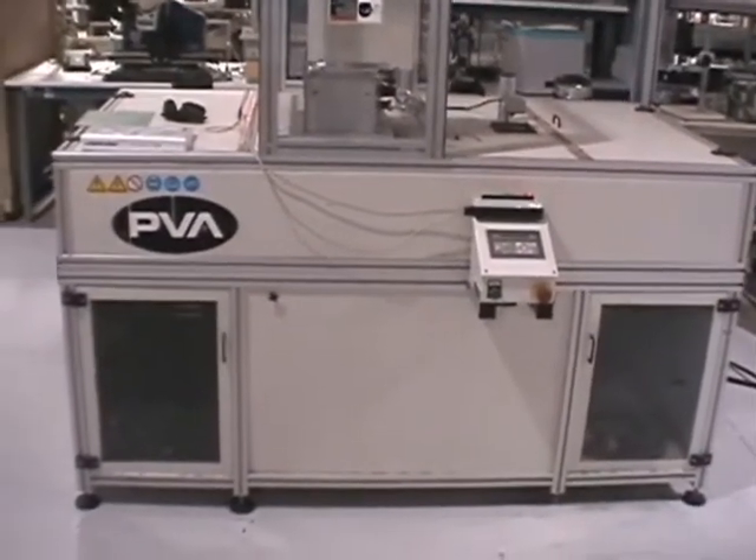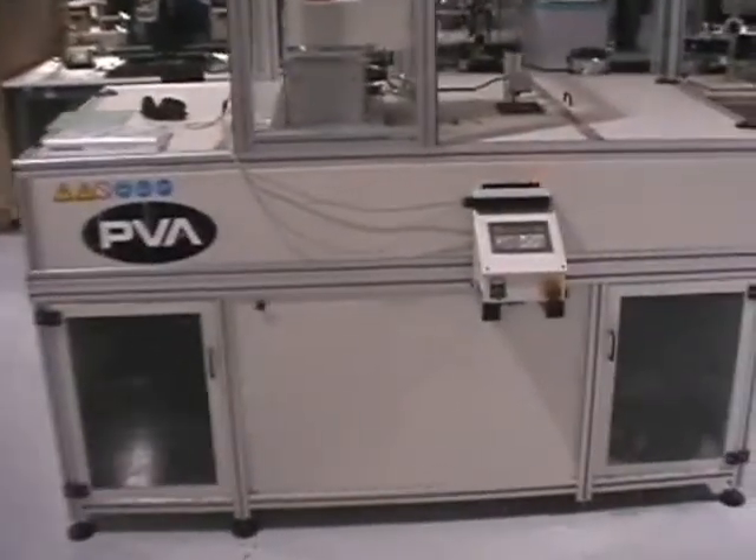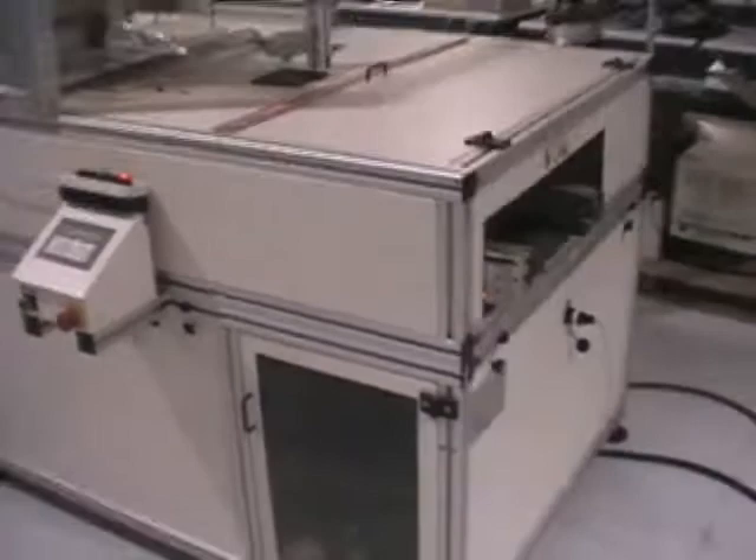This is the demonstration video for the UV-2000 UV oven from PVA. First we'll do a walk around to see the general condition of the unit.